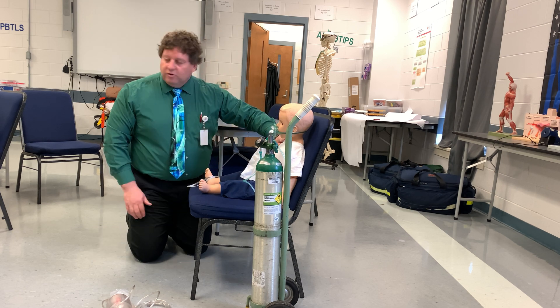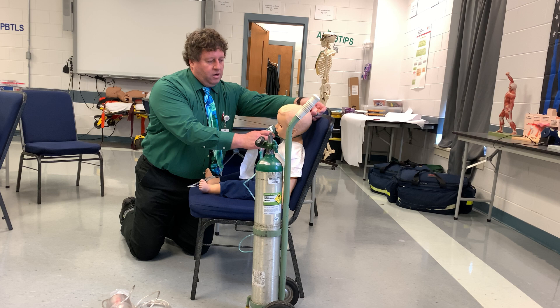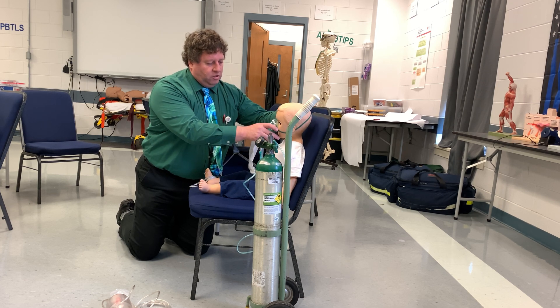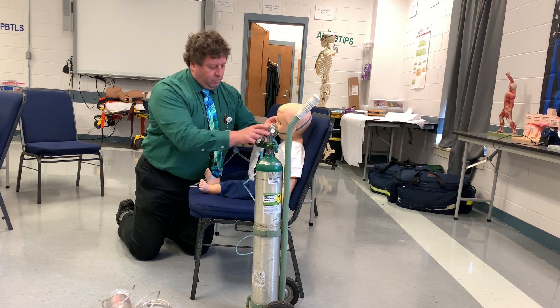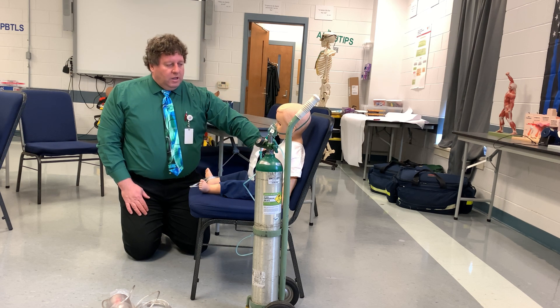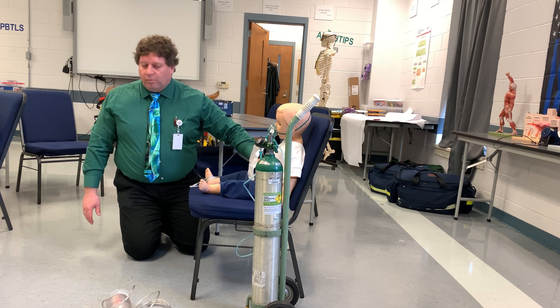I'll then check a pulse. Depending on the size of the kid, it could either be radial or carotid. Remember for infants, we typically would check brachial, but for someone this size, I might be able to get away with a radial pulse. From here, I'll get another set of vital signs and try to get a SAMPLE history from the parents.